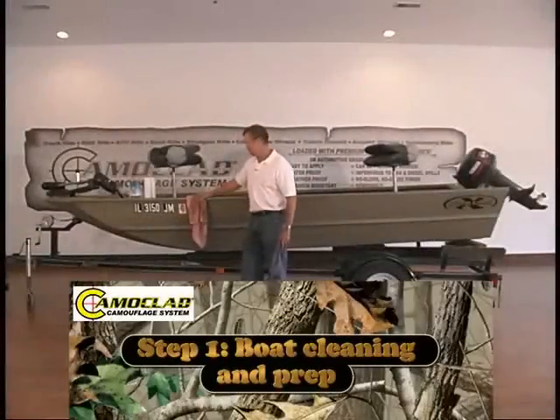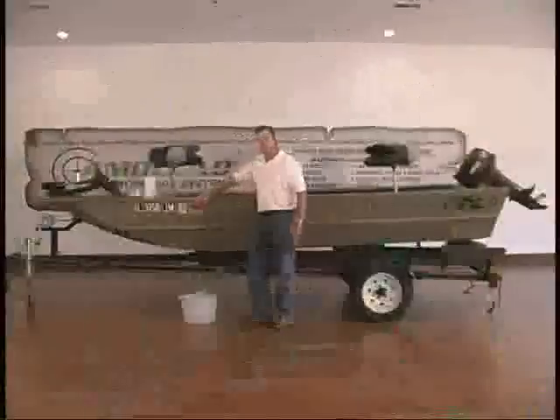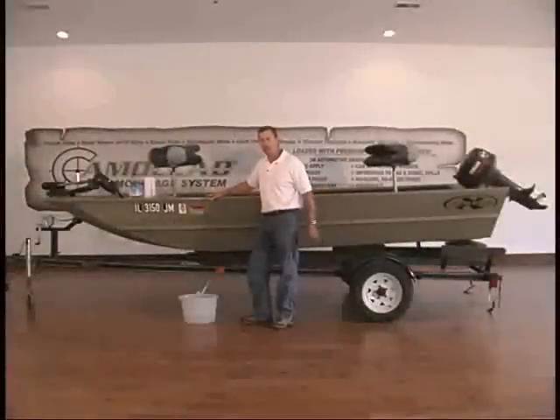We're going to show you how to camo clad a boat. We've got a John boat here, and what we're going to do is camo clad the sides and the transom of the boat.